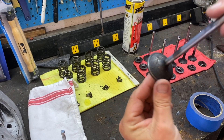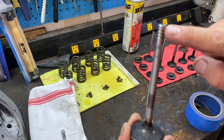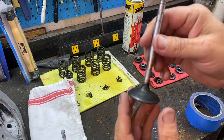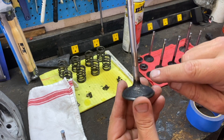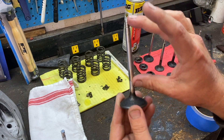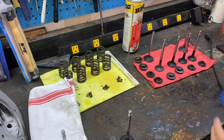Here we have a valve - you can see it's pretty dirty. You can also see it's nice and shiny up here; this is the part that rides inside the guide where it goes up and down. You do not want to mess this up, so we're going to take some tape and tape it right down to this bottom part, making sure we can cover this whole stem right here.